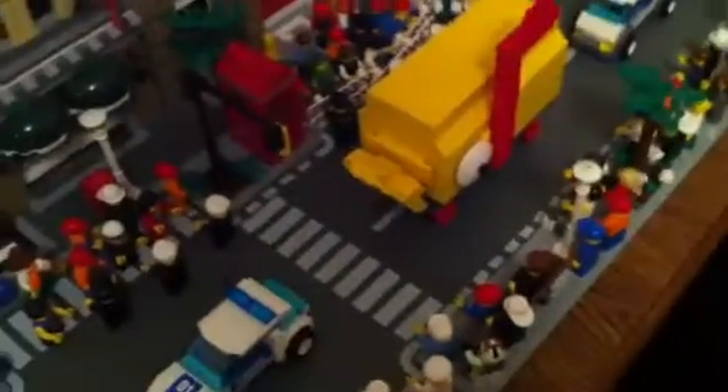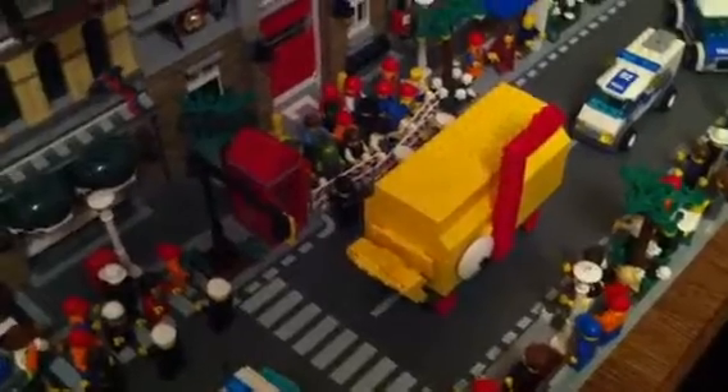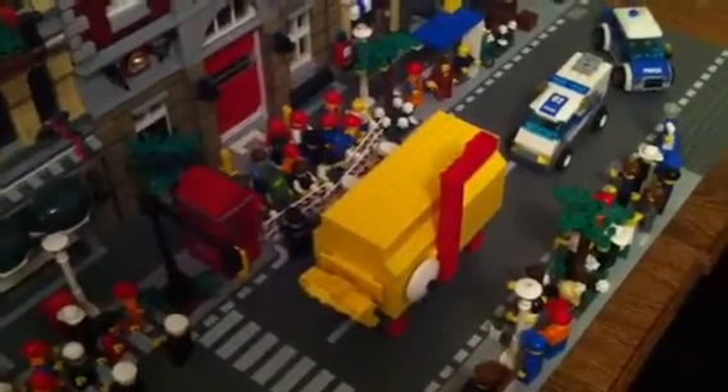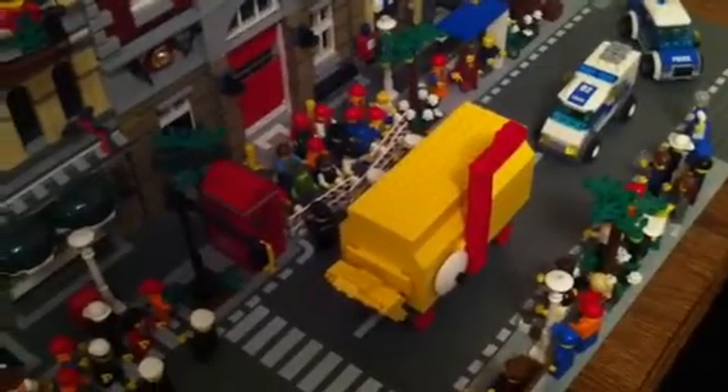Thank you for watching guys, and please comment and subscribe and tell us what you think about this awesome model that I made. See you next time here on H2 Brick — see you next week!